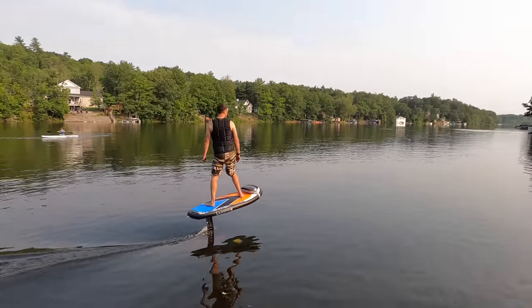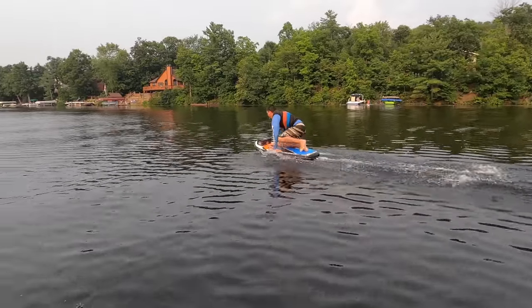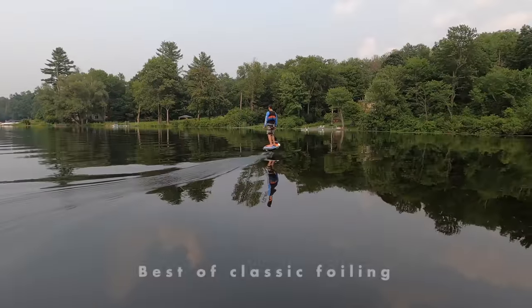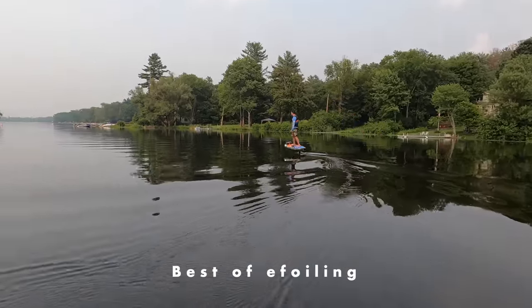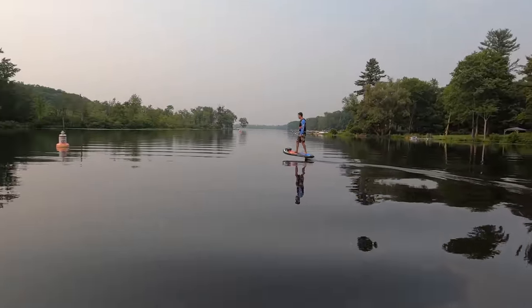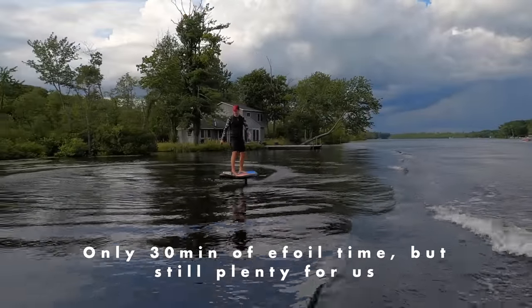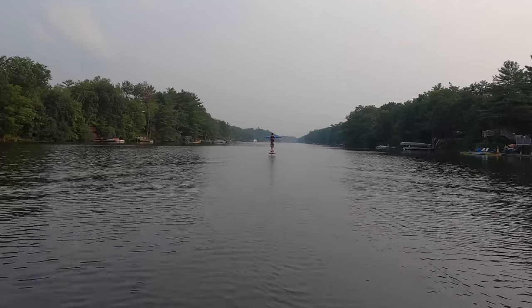Once we encountered a headwind or the battery fell below 50% we required our own version of a paddle start. Foil Drive took the best of classic foiling and combined it with the best of eFoil to give the rider the control and fluidity of classic foiling combined with the range and ease of eFoil. We didn't break any speed records but the feeling of flying at slow speeds is my favorite and a surreal experience.